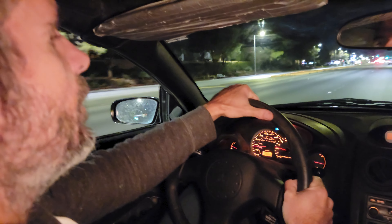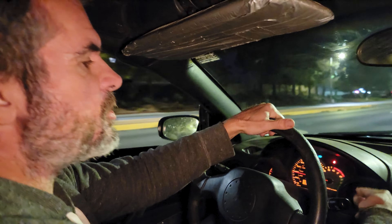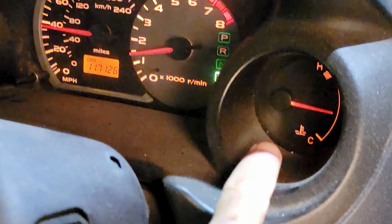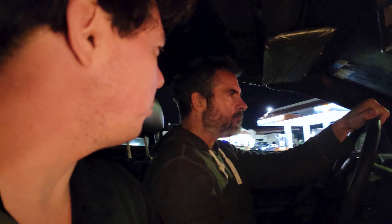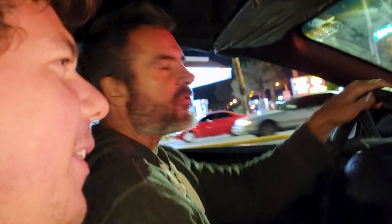It feels good. The temperature needle is what I'm always concerned about because sometimes it was overheating — it was going a little over half. But now it's below half. Oh yeah, it looks real good. That means you've got a good operable thermostat. That's what we need.